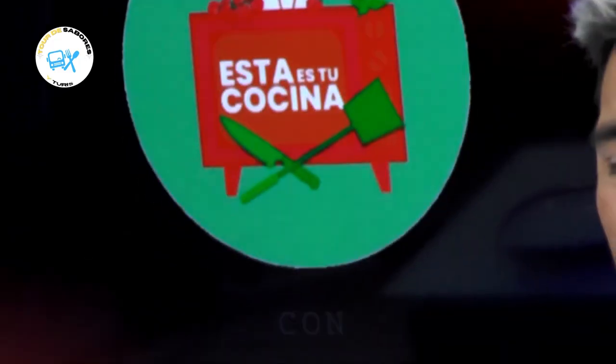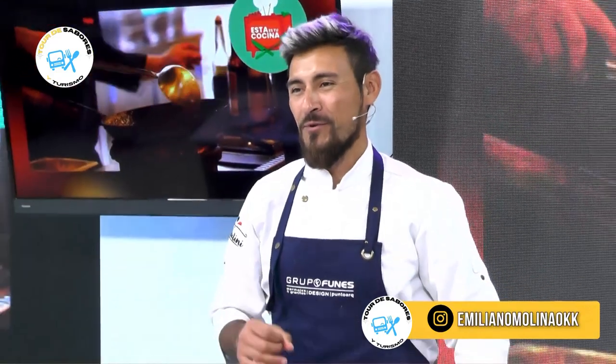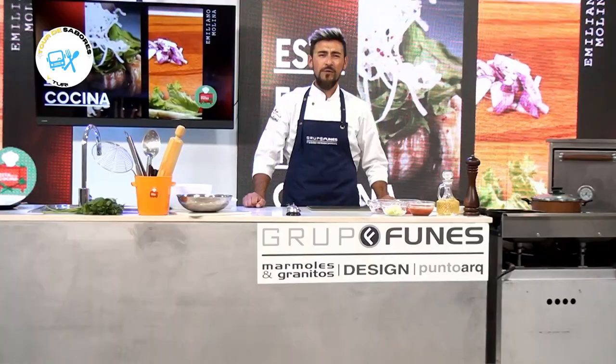Hola, ¿cómo están todos? Soy Emiliano Molina y doy comienzo a otro programa más de Tour Sabores y Turismo. Hoy vamos a preparar una pasta deliciosa para los amantes de los mariscos. Vamos a hacer una pasta mariscada. ¡Aquí lo bueno!